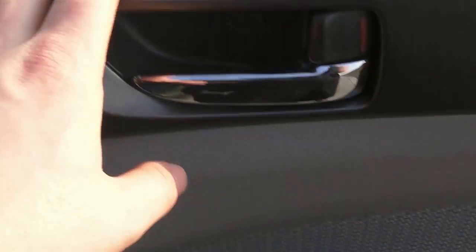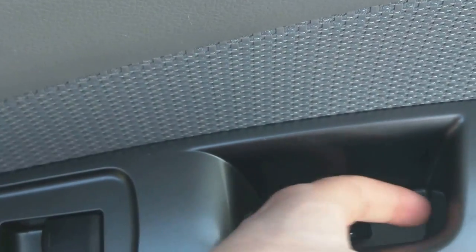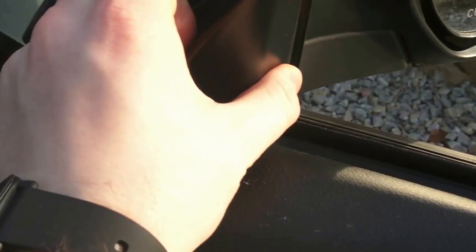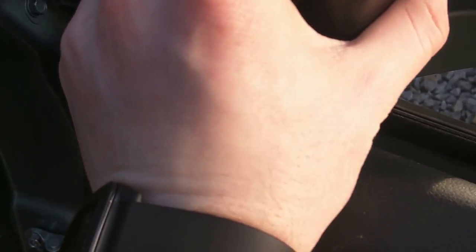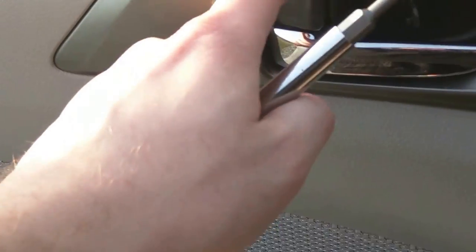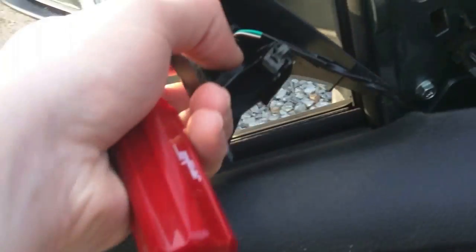Once everything's removed and the window is rolled down, there are going to be three things you immediately want to remove. Use the flathead screwdriver to pry this little piece up to reveal that screw, and you're also going to want to reveal the screw in here. There's the other one, and you're also going to want to pull this piece out very gently because you do not want to break it when you try to put it back on. Alright, both screws have been removed and this piece has been pulled out.